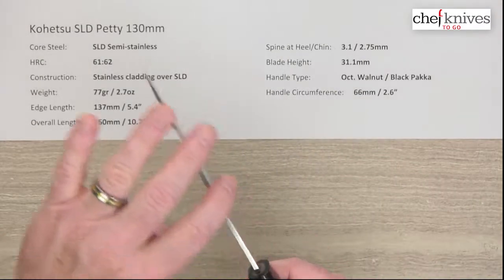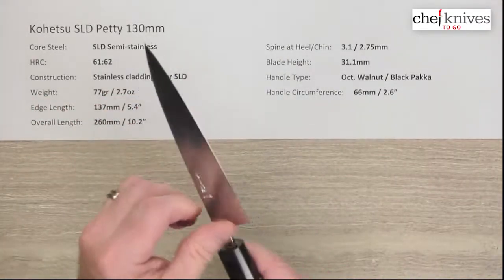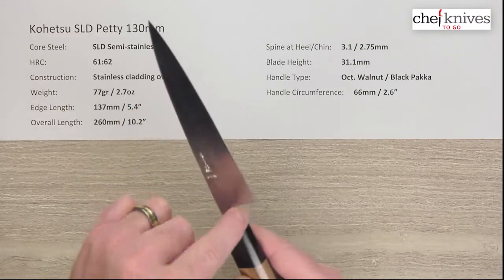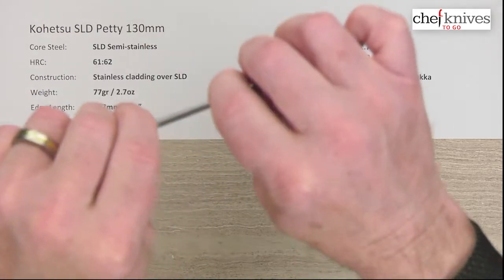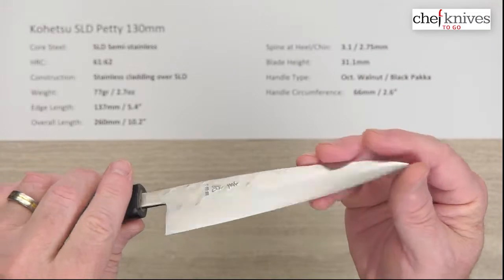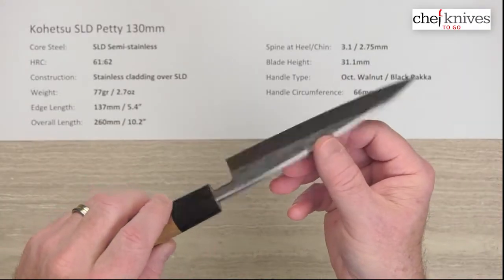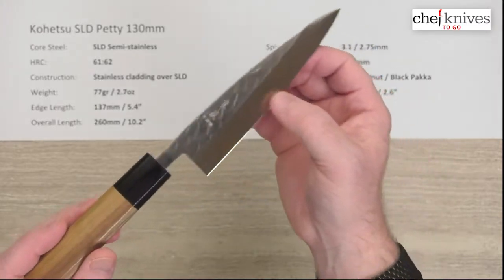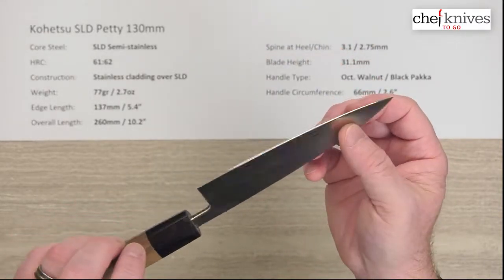The spine has a bit of polish to it. It does have fairly square corners but they're not sharp, and there's nice relieving on the choil into the neck, so it's easy to hold. It's a fairly stiff blade — quite stiff for its length. Out-of-the-box edge on these tends to be about five, maybe six out of ten on my scale, so a pretty decent out-of-the-box edge. The edge bevels, where they actually grind the edge, tend to be pretty clean looking and pretty well done.